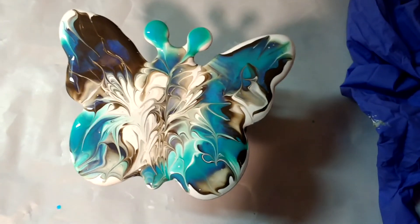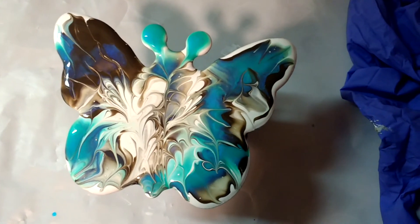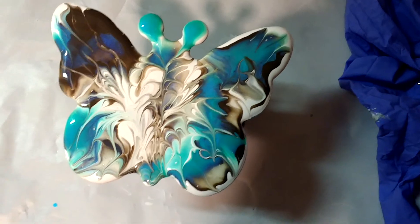Anyway, I kind of fixed it. Ha ha! I faked it. Because that's just what I do.